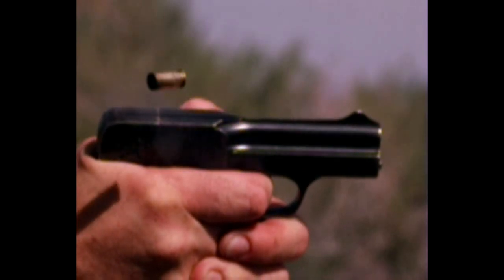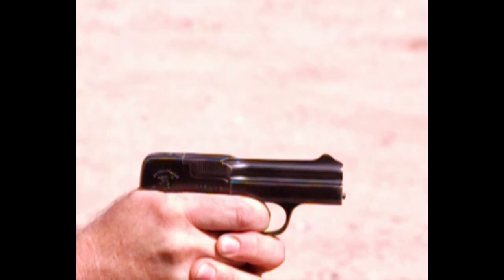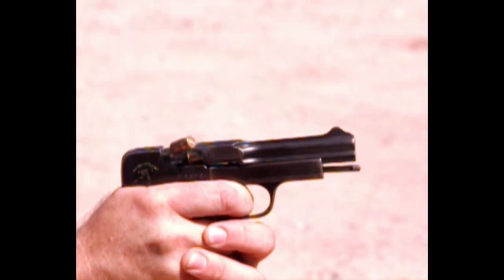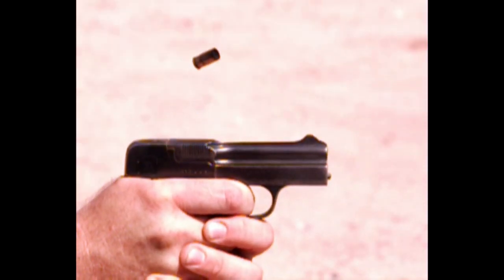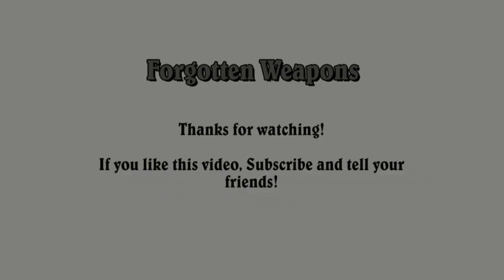I'm really surprised looking at this that I've never actually seen one of these malfunction, because they look like they're just on the knife's edge of not working right. I hope you guys enjoyed this. I thought this was some really cool footage, so tell your friends, subscribe to the channel. Thanks for watching.